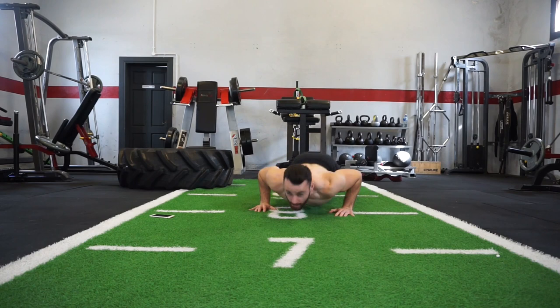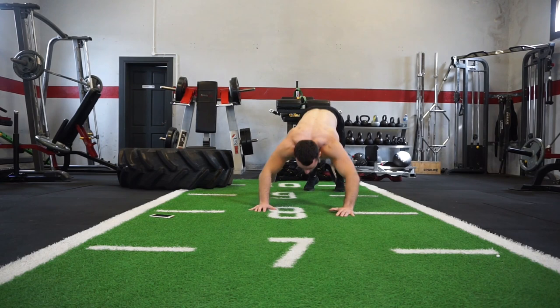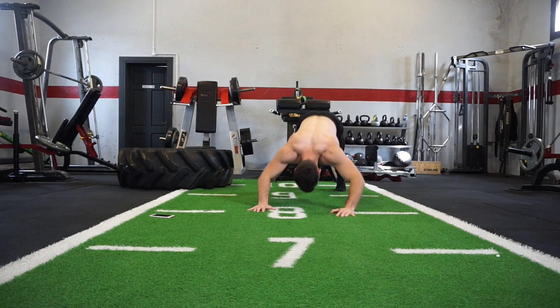Dive right down, fully extend and dive right back up again. This is a brilliant unit — it hits the chest, the shoulders, and the core is always engaged. Keep the momentum going, remember you can always drop the knees if needed.